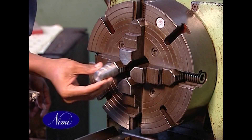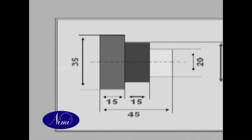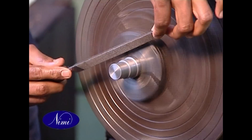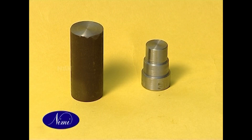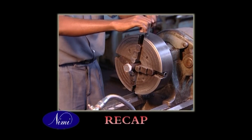Reverse and set the job. Face and turn diameter 35 to 15 mm. Check diameter and length. Deburr all the sharp corners. We shall now see a fast recap of this program: set the job in a four-jaw chuck outside the jaw.